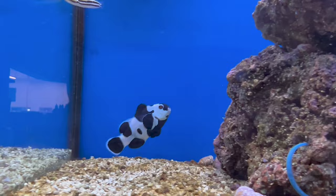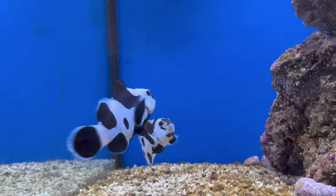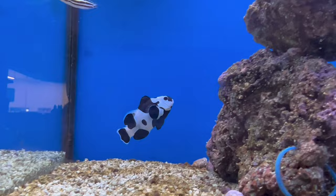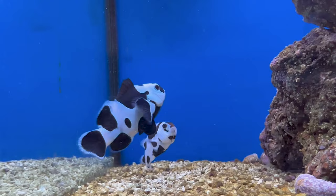Reef compatibility is most definitely a yes. With captive-bred clowns, people usually ask whether they'll host corals and anemones — they definitely can still host, however that instinct sometimes isn't as strong. I've seen plenty of times where a clown just won't host. Some of their favorites to try are rose bulb anemones and green bulbs — any of those bulb anemones are a good choice, and that's the best results I've seen. My maroon loves getting into big red bulb anemones.